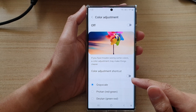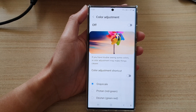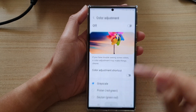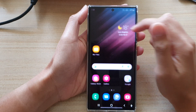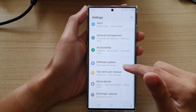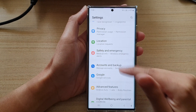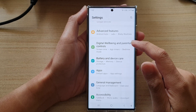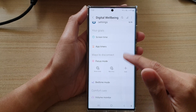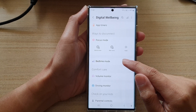That is the first solution. For the next solution, go back to your home screen, swipe down at the top and tap on settings. In the settings page, go down and tap on digital well-being and parental controls, then go down and tap on bedtime mode.